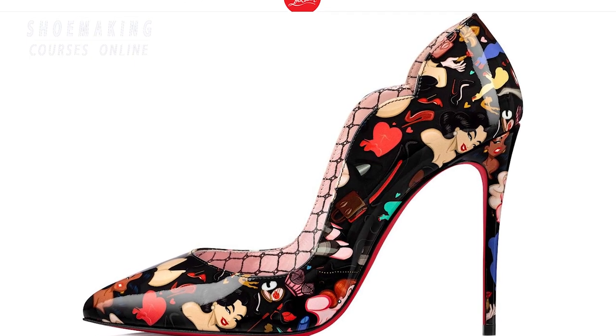How do they make such a beautiful curved line of the upper in Louboutin shoes? Would you like to know how? There are many things involved in making these Louboutin shoes, from quality materials to great craftsmanship, sewing, lasting, and pattern making.